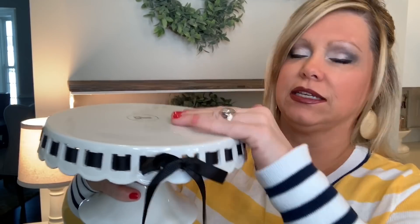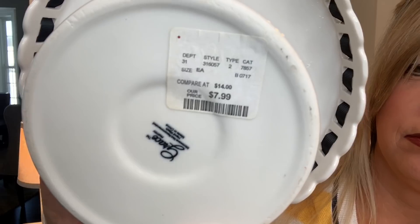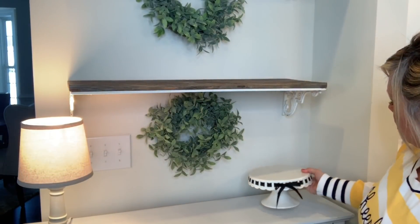We're going to work on the bottom shelf first. I got this little cake platter at HomeGoods — it was $7.99. I got this a couple of years ago, but they always sell these there. In fact, I saw some last week that had pink pastel ribbons for spring. You can usually find one with a black ribbon, which I love.